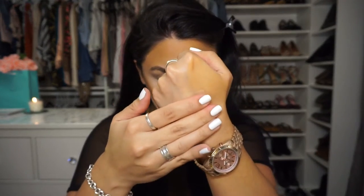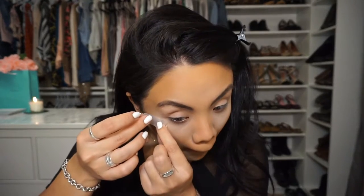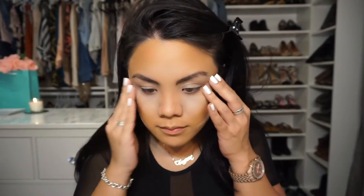All right guys, so we are using the good old fashioned tape method. This is just one of my favorite hacks ever for eyeshadow. You can concentrate on your blending and not have to worry about how far your eyeshadow is going. Blend it out as far as you want because the tape is there to be your guide.